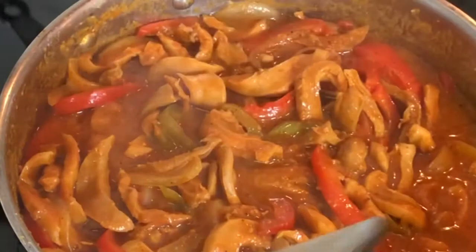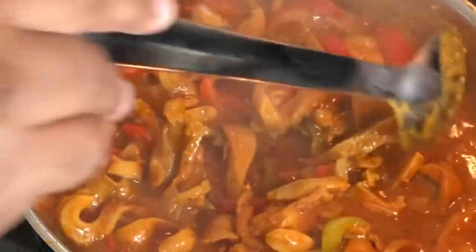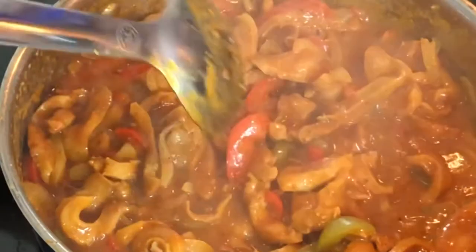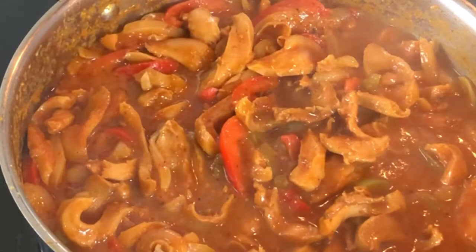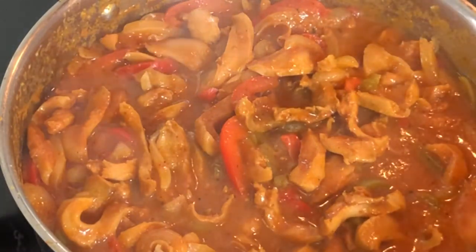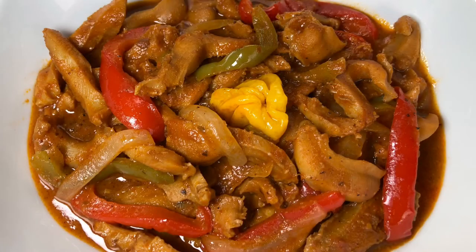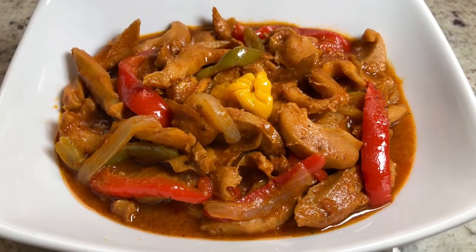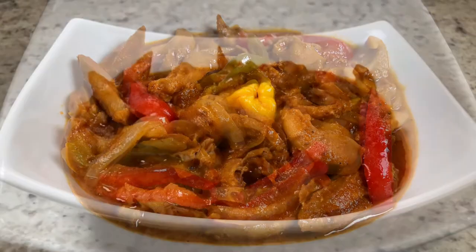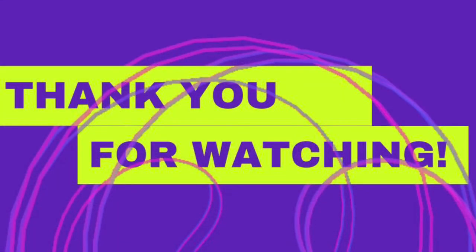And here she is — my lambi en sauce, or Haitian stewed conch! Words cannot express how delicious this dish was. My husband and I had it two nights in a row. While the preparation is time consuming, it was worth every second — it was simply divine. If you've enjoyed this video, please give me a thumbs up, share my video, and subscribe to the channel if you haven't yet. Thank you for watching, we'll see you next week — please be safe, bye!